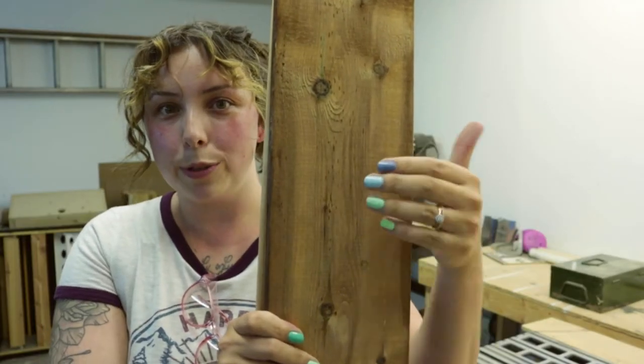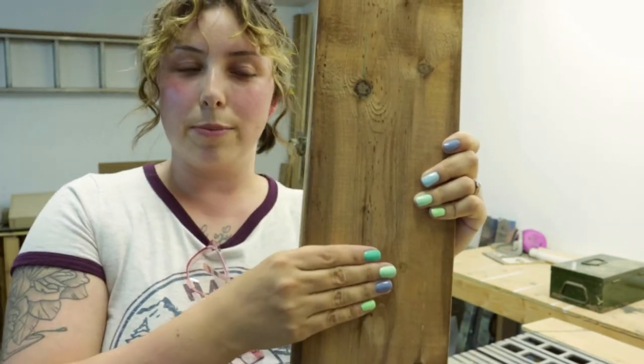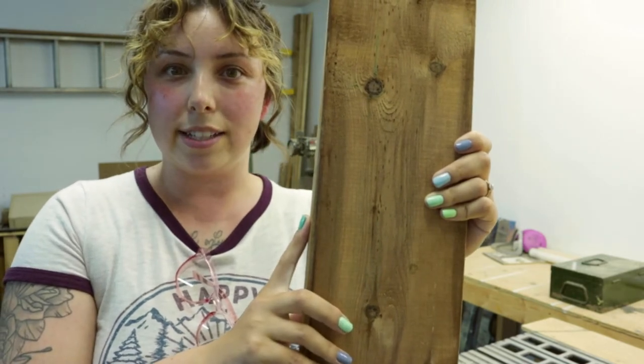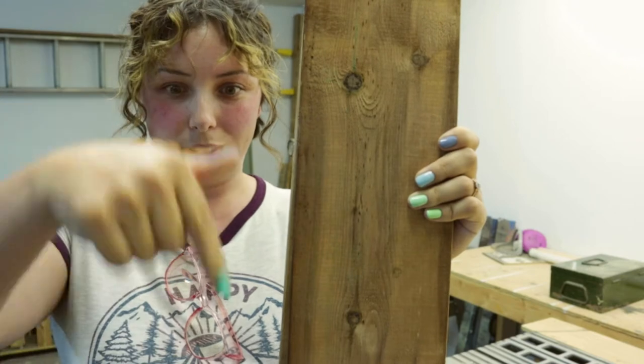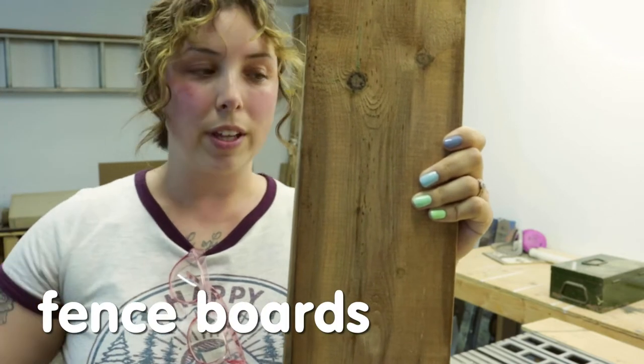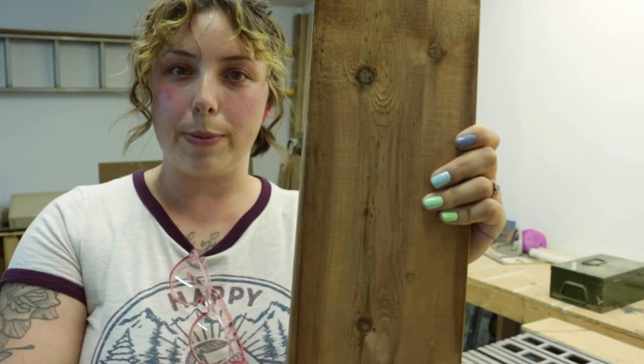It's day two. We've got blue nails and curly bangs, and I am the most 80s I've ever been in my life right now. I got some one-by-six-by-eight fence boards — or deck boards, I can never remember, I'll insert it here — and these are what I'm going to use to rip down to make the trellis.